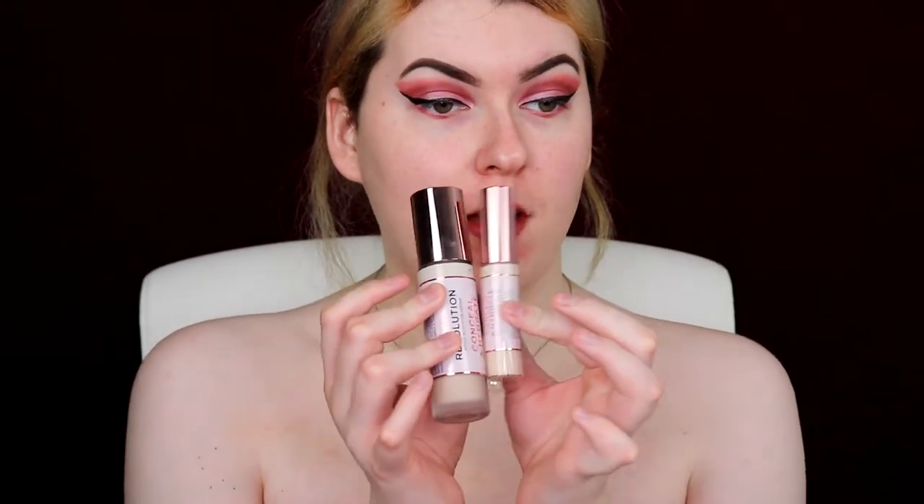I have two new products here — they're the Revolution Conceal and Hydrate line. I have the concealer and the foundation. Let's see how these react to my skin. I'm going to try with no primer just to see what the whole hype is about. This one does have a pump, which I'm very excited about because brushes you keep dipping back in are really unhygienic — especially if you get acne on your face. Side note: the foundation is very, very, very runny, so be careful because I literally dropped it all over my pants.